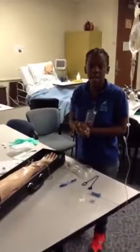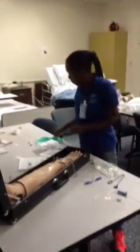I'm in the patient's room. I'm going to wash my hands and apply my gloves.